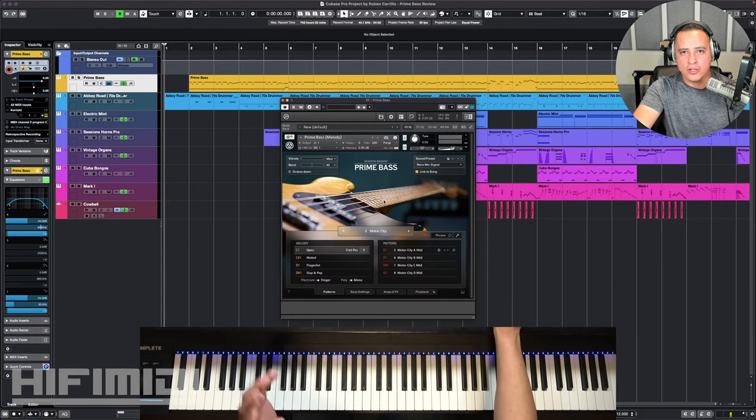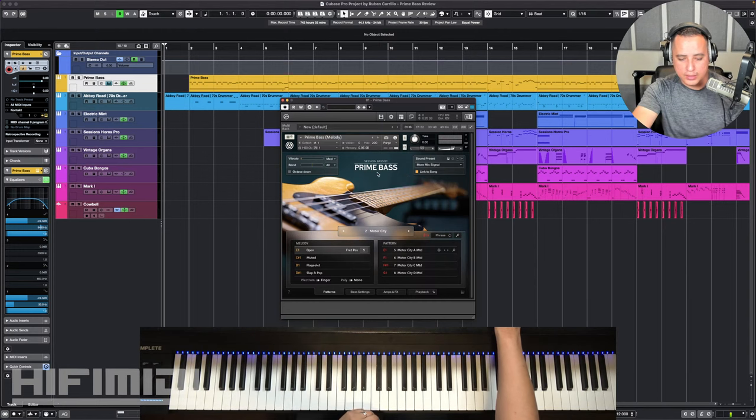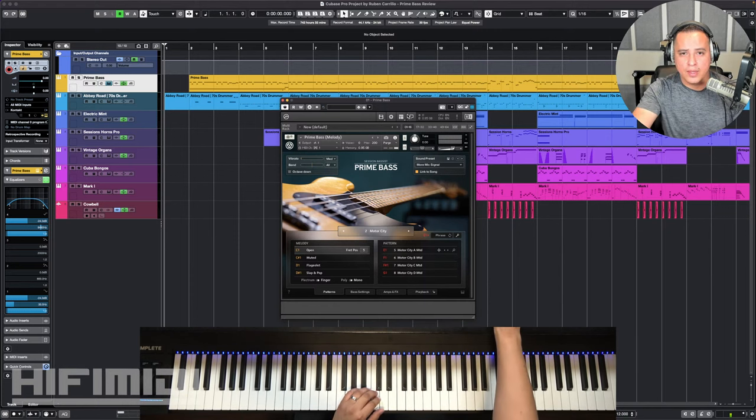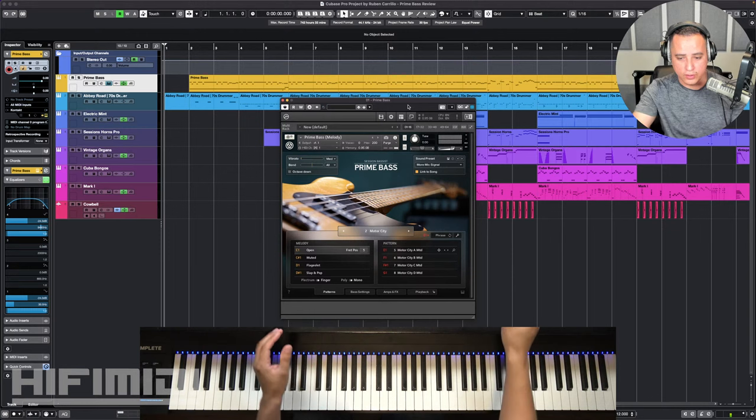Native Instruments has a target audience, it seems. So let's get into it. This sample library is about nine gigabytes in total download size — I think that's uncompressed. It was really easy to install. You have to use the Native Access app, just enter your serial number and then click download, and then it automates the entire process for you.